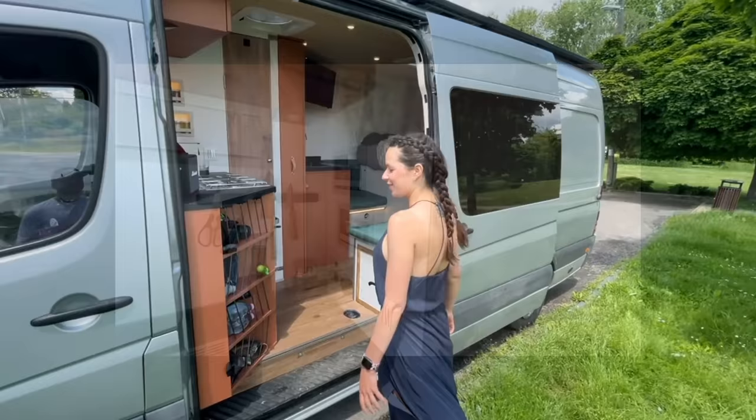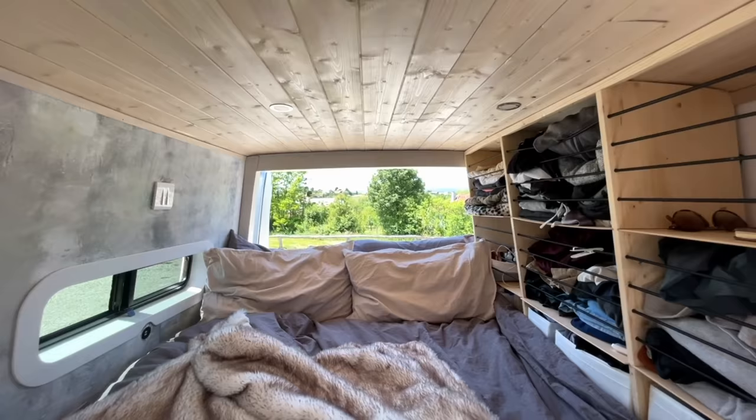Hello, my name is Fanny and that is Franklin, and welcome to our van build. Let me show you around.